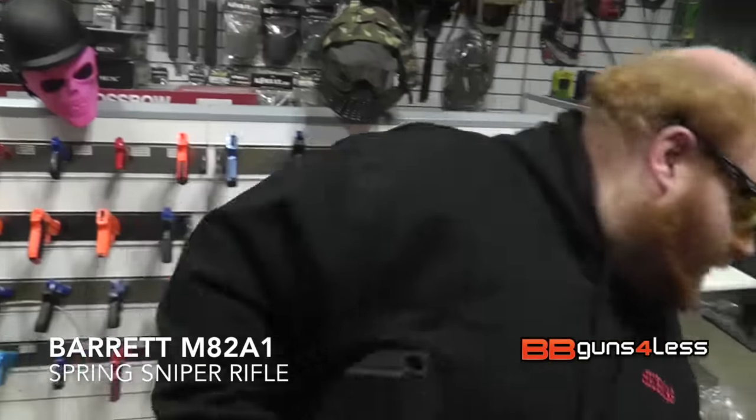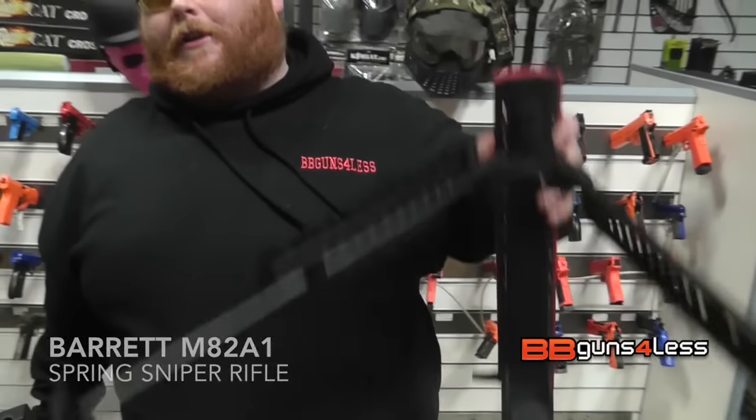Hey guys, it's Dominic here. Today I'm going to review this barrel. Anyone know where it's from? It's from the Galaxy G39 Barrett 50 Cal.